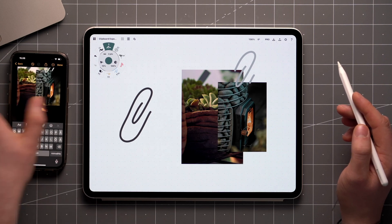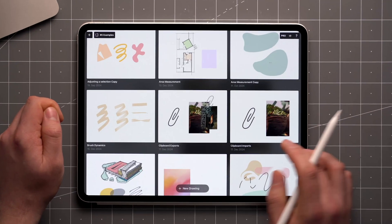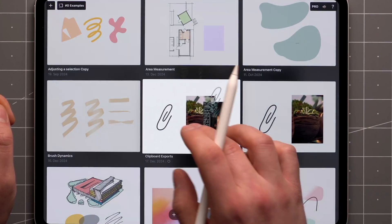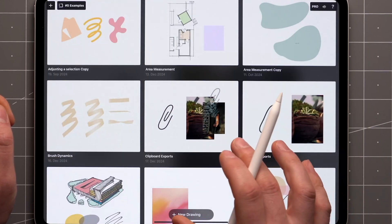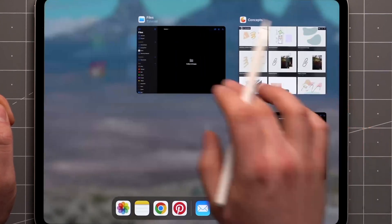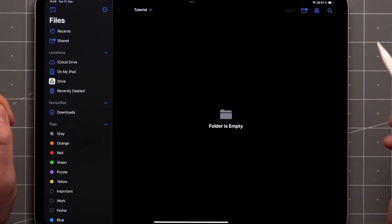You can also copy entire drawings from the gallery. Just tap and hold on the drawing, tap copy directly, or share and then copy, depending on which platform you're on. Then you'll be able to paste the Concepts file into any app that supports it, like a file manager.